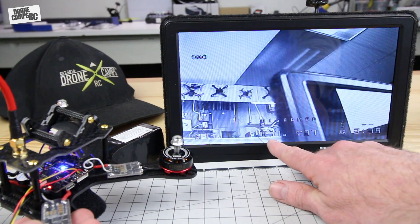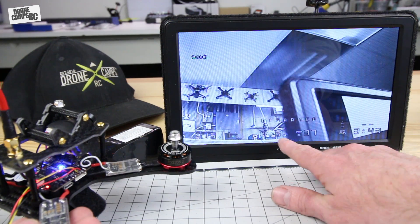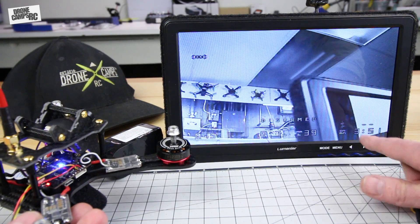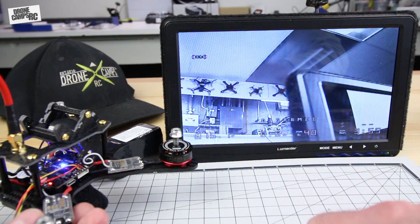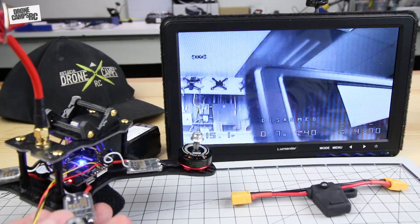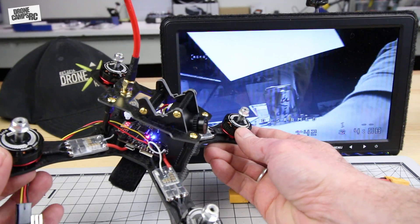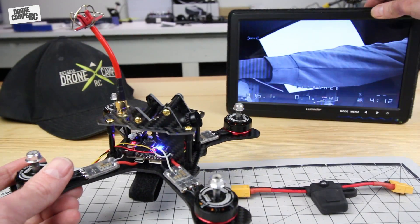The OSD is really awesome on here. I have my battery voltage showing 15.1 volts, current amp draw at 0.6 (since I'm not connected to the radio), milliamps consumed, and on the far right it shows battery time — how long the quad has been plugged in. Up at the top left you can see which flight mode you're in, and right now it's set to Acro. This is ready to take out to the field for some racing, and I built it on the cheap for an all-in-one setup.